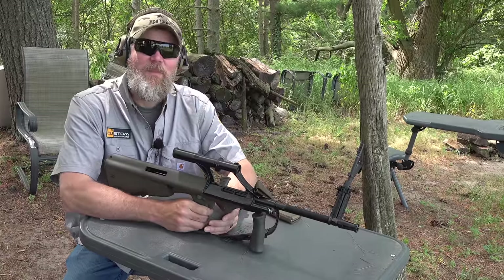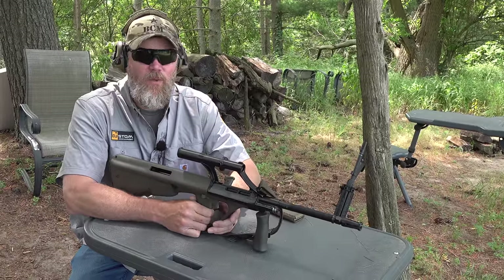Hey guys, welcome back. Today we're going to talk about the New Zealand rifle — their new infantry rifle.